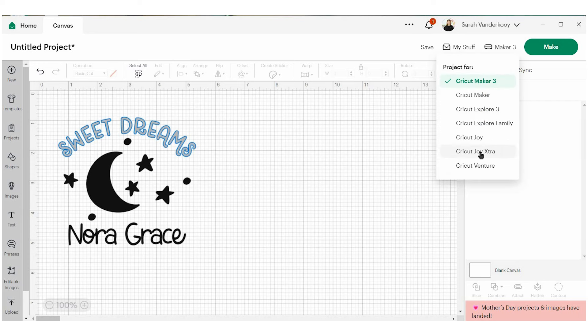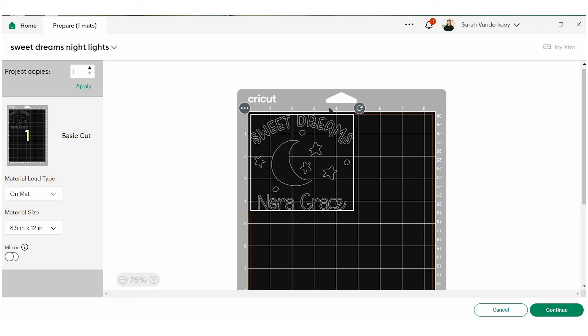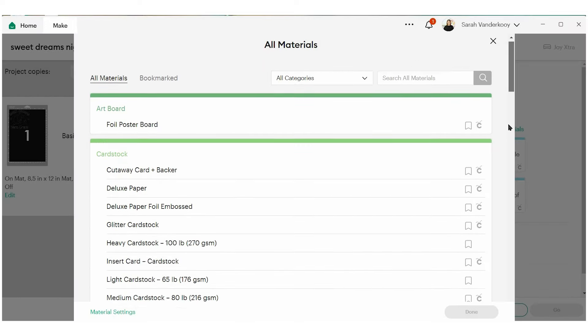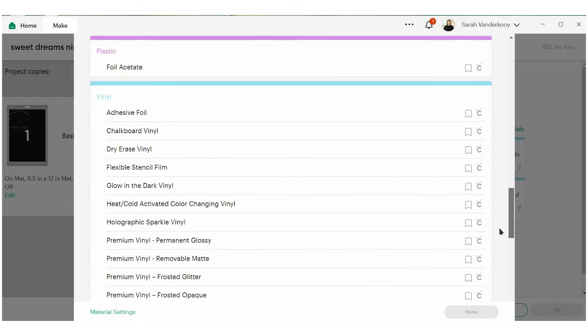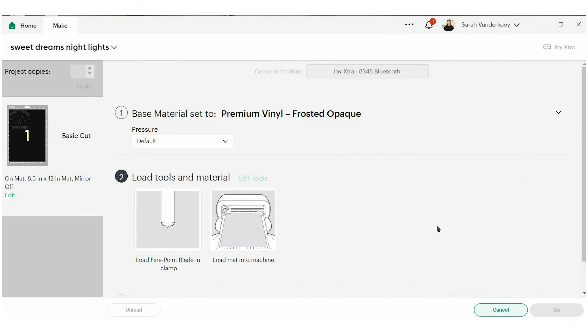I'm going to switch over to my Cricut Joy Extra and make it. This is going to be cut on a mat and I'm just going to cut out a piece of vinyl to fit. Now we're going to search for the right material. I'm going to scroll down to vinyl — this is premium vinyl. There are a lot of options for premium vinyl and I'm going to choose frosted opaque. Always pick the right material; it's going to adjust the pressure perfectly for what you're doing. Now we can go load it up into the machine.